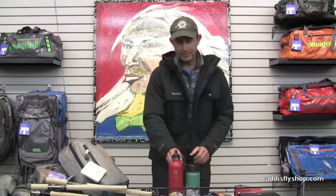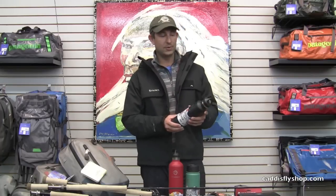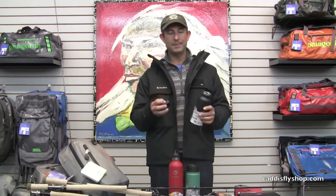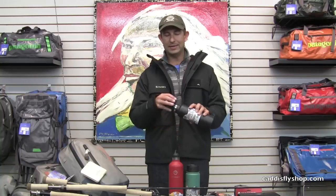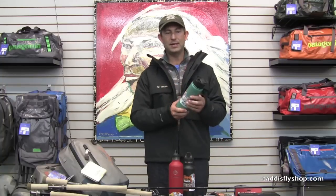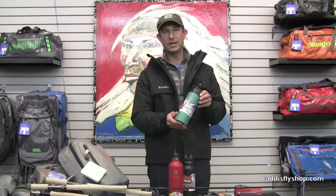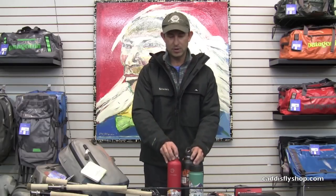Something that everybody needs, angler or not — this is the best water bottle flask we've ever sold. It's called Hydroflask, from a company in Bend, Oregon. Great closure on the top, double-walled stainless steel, keeps stuff hot or cold. Hydroflask has been used in our guide service all this year and we're really impressed with the performance. The coffee mug has a great flip top lid; hot stuff stays hot in the 6 to 12 hour range. Great snap closure — 18 ounce Hydroflask coffee mug. A couple of different configurations available.